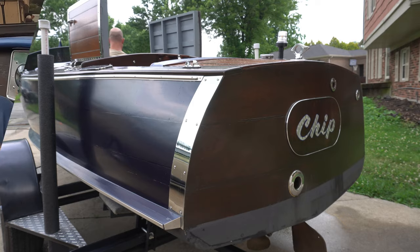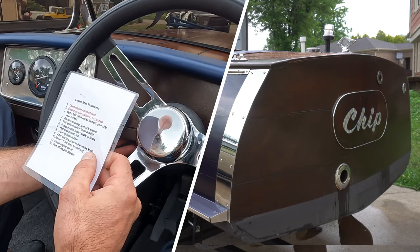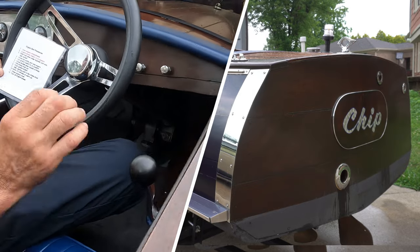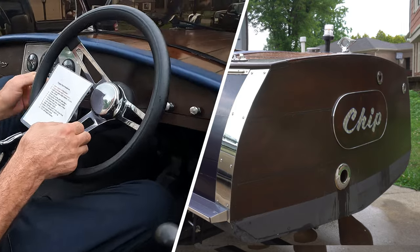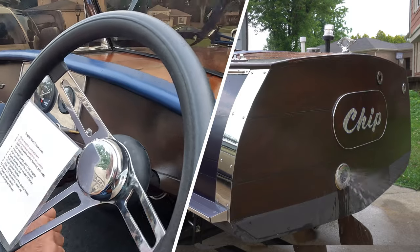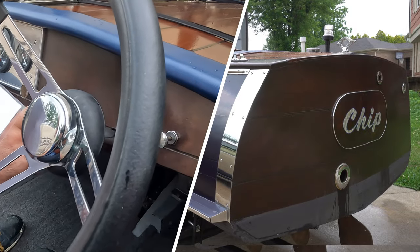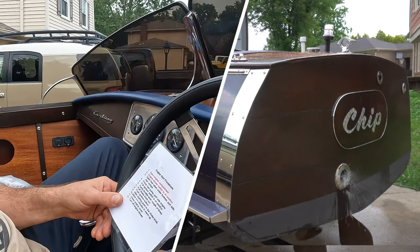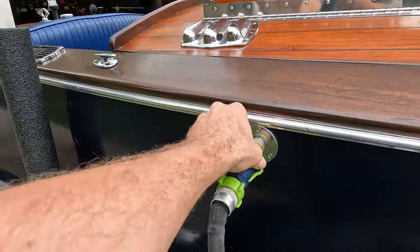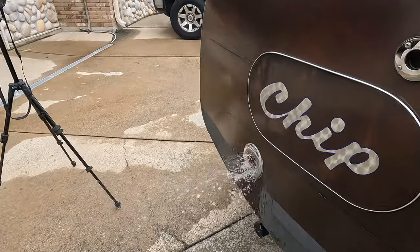Prime fuel pump — primed. Pump throttle lever twice. Pull choke. Ignition on. Choke off. There we go. Water on full.